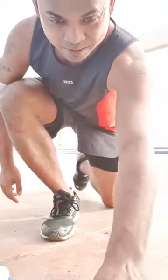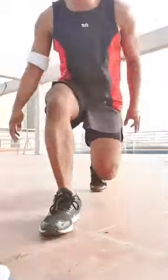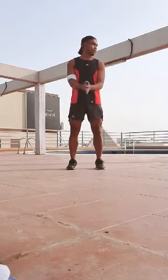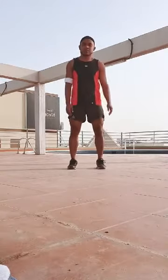Hi guys, good morning! My name is Jay. Welcome to Day 4 of our work-from-home initiative. We'll do 30 minutes of bodyweight workouts — no equipment needed, just use your body weight. As you can see, I'm here on the rooftop. Let's get started with Body Attack 102!